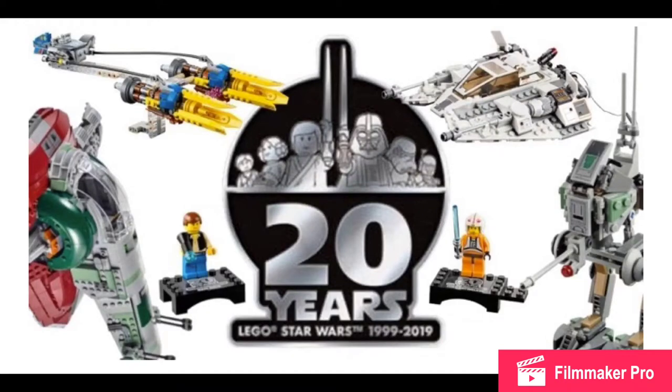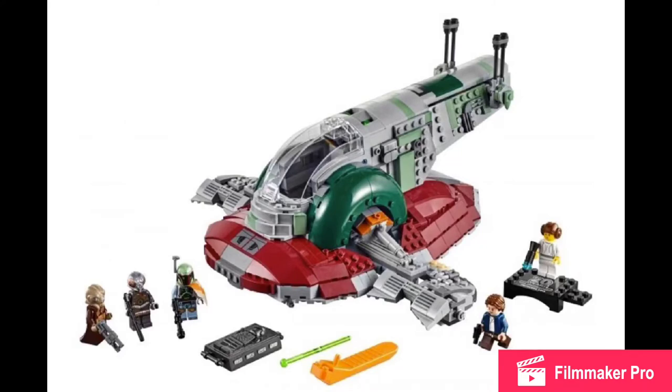Hello there everybody, Mbix here, with another news video. The LEGO Star Wars 20th anniversary sets have been revealed. You may be surprised that I already covered these, but that was a short video, and this is going to be more of my in-depth thoughts. Just tell me in the comments down below whether you like the short one or the long one. I'm going to spend around 3 minutes on each set, maybe a bit more.